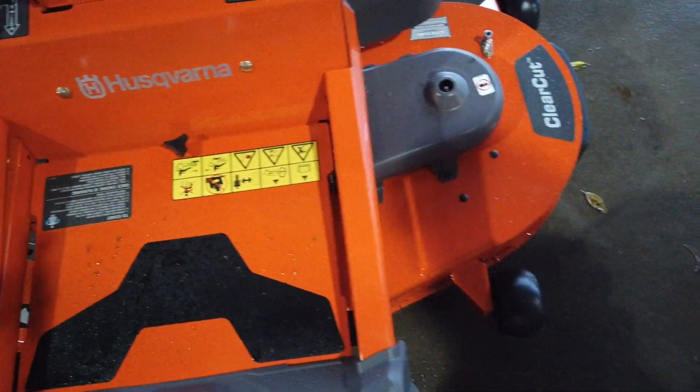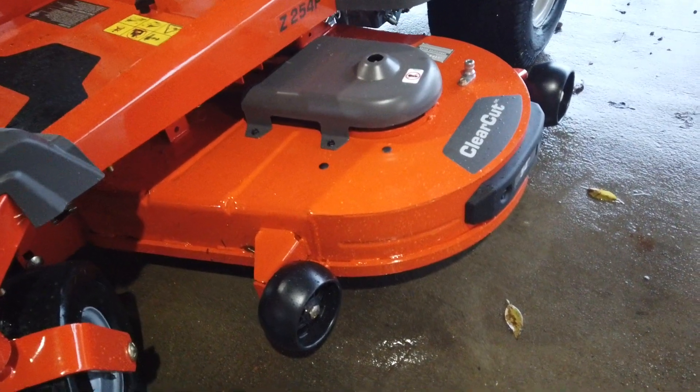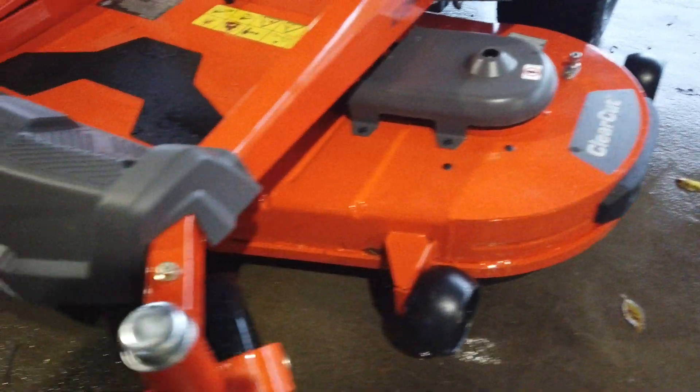This deck is a 10-gauge steel cutting deck. There are scalp wheels on the right side on the front and the back, and also on the left side on the front and the back.